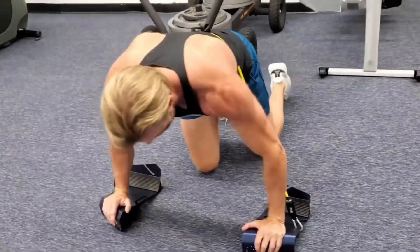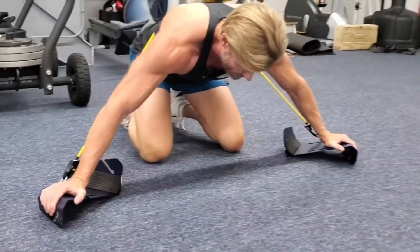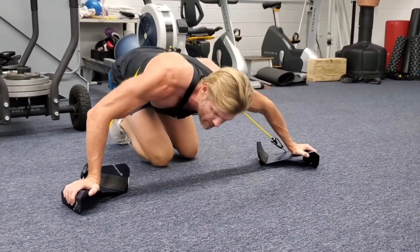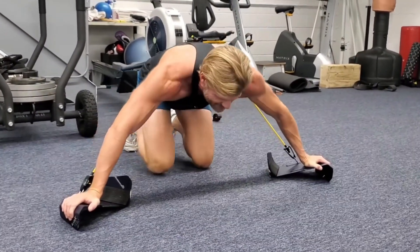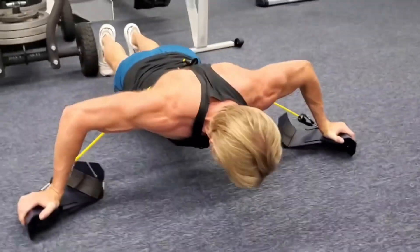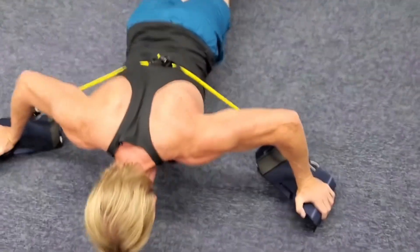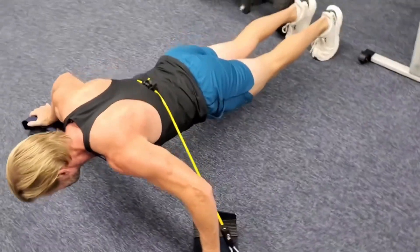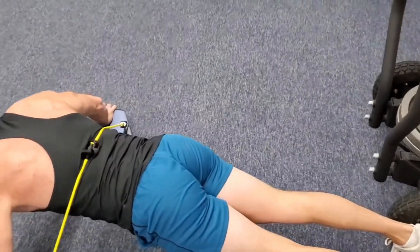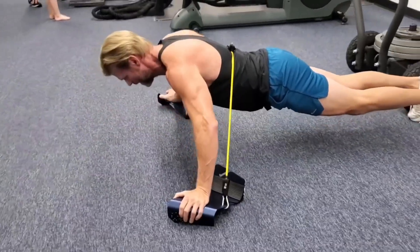Now I want to change it up — we're going out wide. Tom calls these 'wide push-ups' — good, cool name, we'll go with it. Much harder, but grip is still good. The band comes into play a little bit more because it's stretched out, and you get much more on the pecs. You're getting some shoulder too.